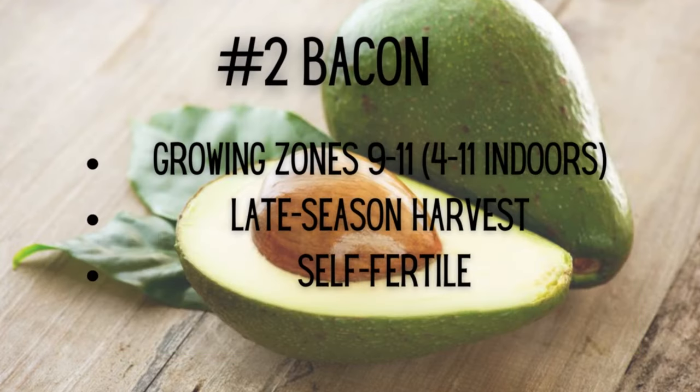Bacon Avocado Tree growing zones: 9 through 11 outdoors, 4 through 11 indoors. Late season harvest and self-fertile.